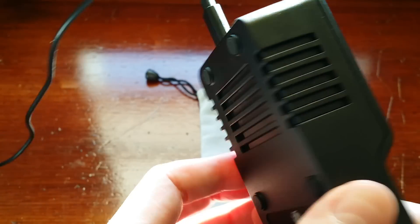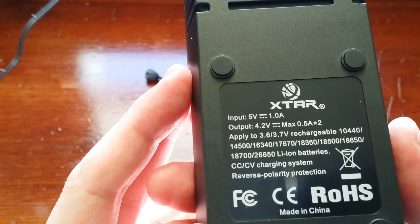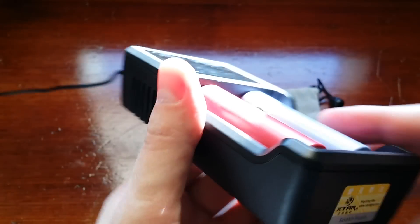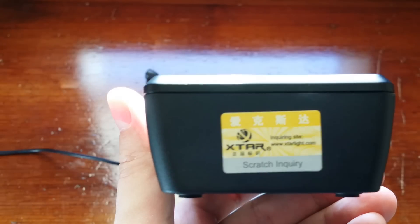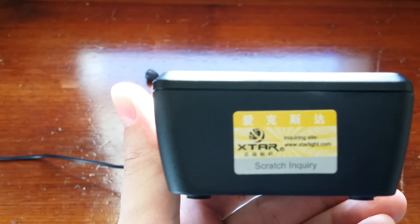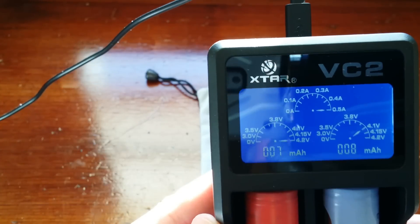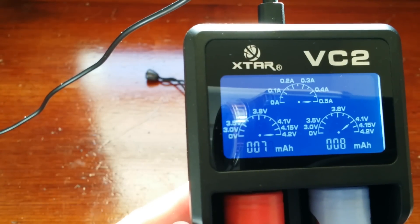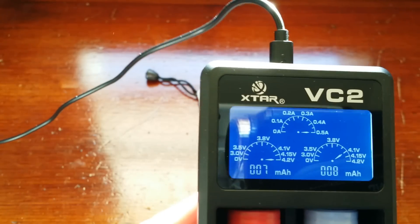It's got some ventilation here, some more information here. Made in China, and it also has a scratch inquiry here to let you know that it's authentic. I will put the link down below to where I did purchase it, their website. I believe it goes for like 25 bucks. And I just like the idea that it's portable — you could take it anywhere with you.